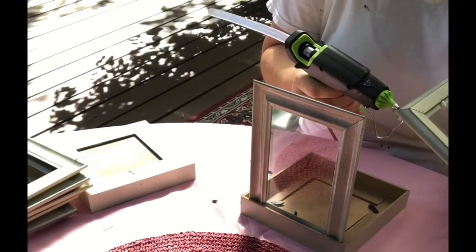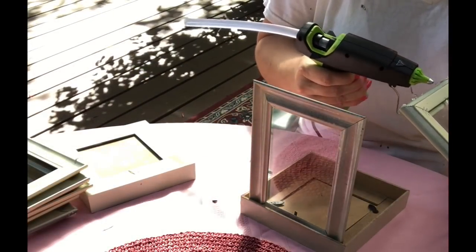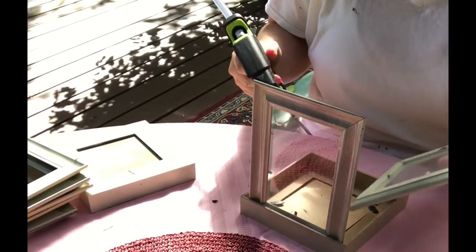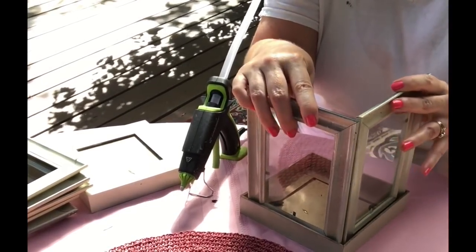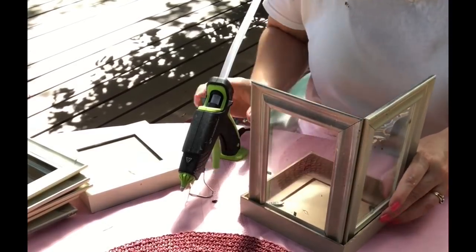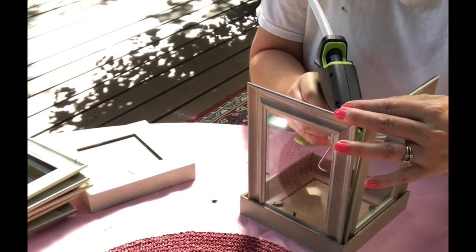This is where I decided to start putting the glass in the frames as I glue them. The glass is already in there and I just place them inside this box frame — they fit in there perfectly. It was just dumb luck that all four of them fit.